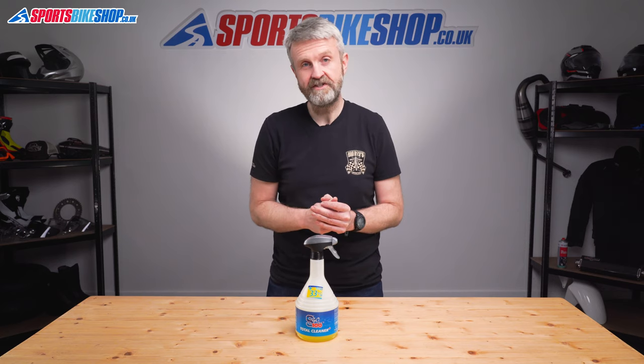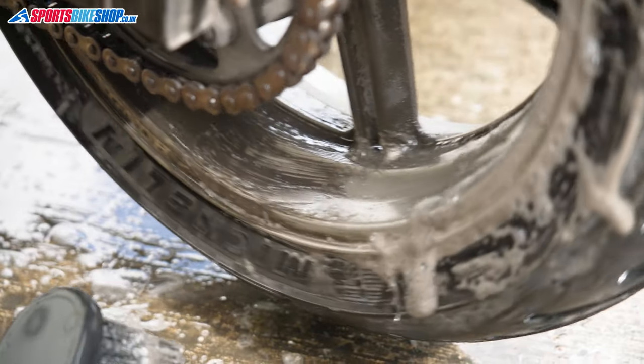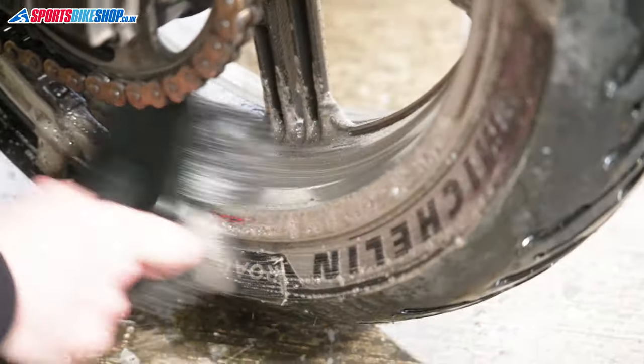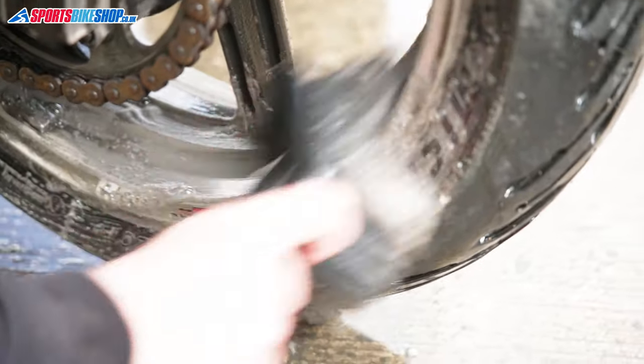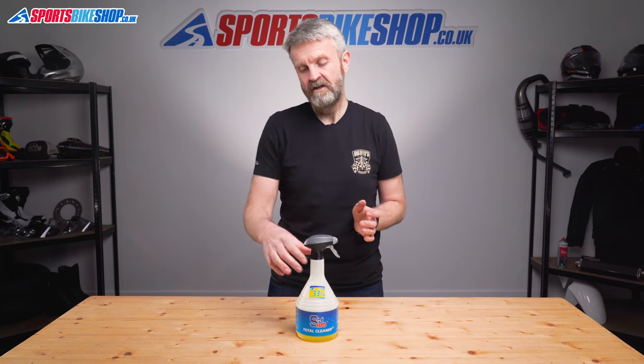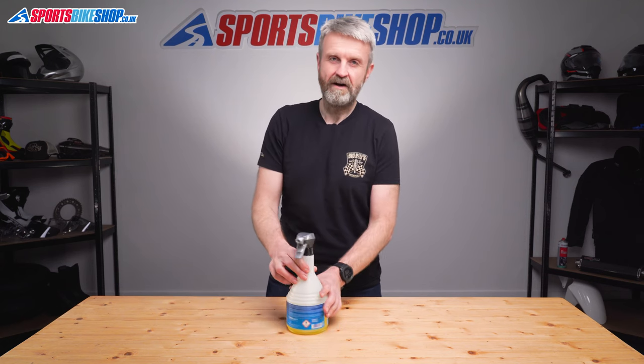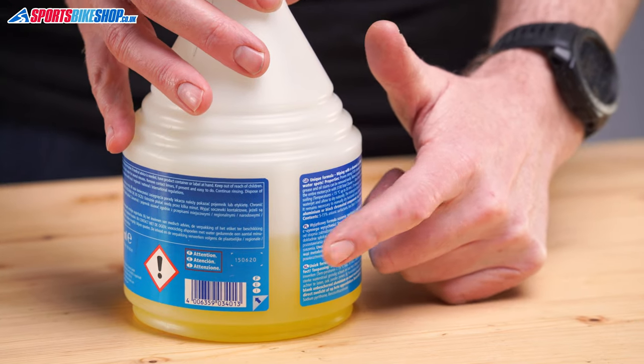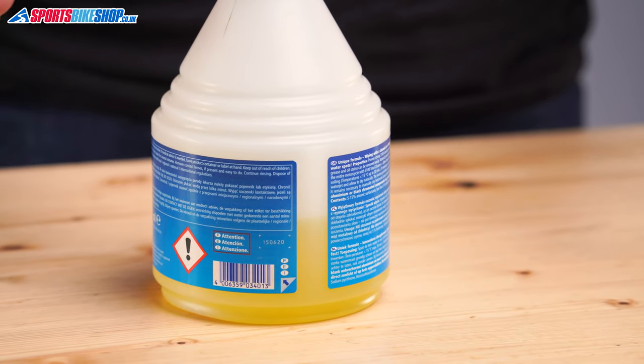This really got underneath all the dirt, including the chain lube residue on the back wheel, and it brought that bike back to a decent appearance. There's a downside to the thickness of this solution though, which is that it takes a bit more of it to cover a bike. I was probably a bit heavy handed with the sprayer, but it took more than half a bottle to clean our CBF. You can see here how much was left afterwards, although that bike really was filthy.